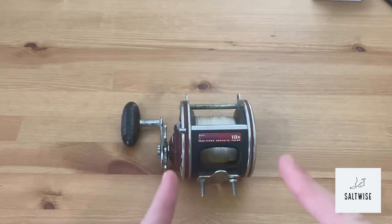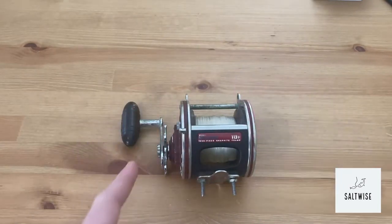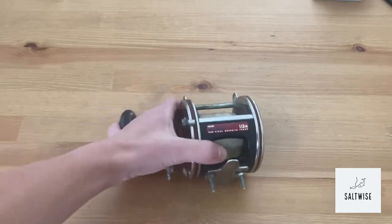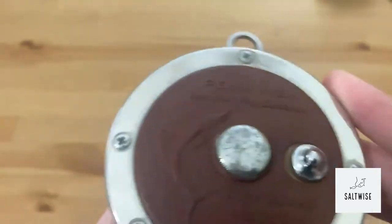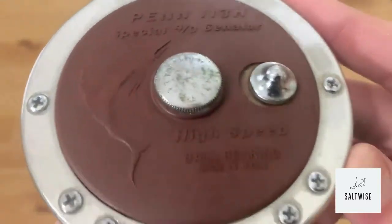Welcome back to another Salt Wise video. In today's video we're going to be discussing and giving some history on the Penn Senator 113H Special, also known as the 4-odd Senator High Speed.